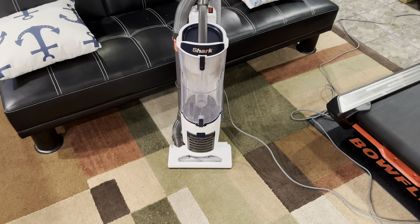I hope you guys enjoyed this video of the Shark Navigator anti-allergen bagless upright. Please like, comment, subscribe, and stay tuned for more reviews from me. Have a great day, everybody. Bye!